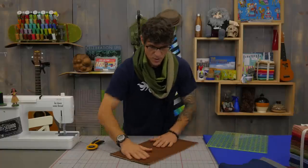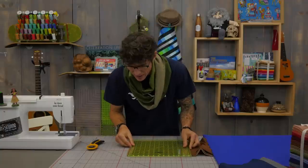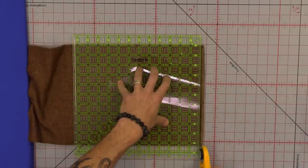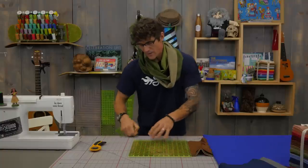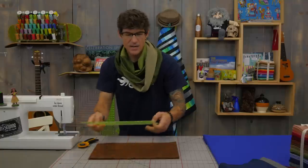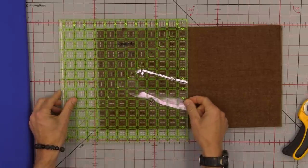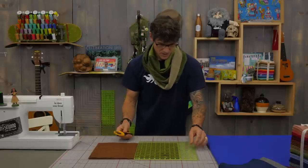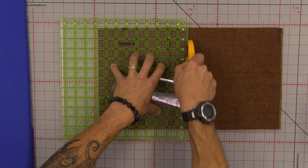Now we're going to true up our edge — I'm rotating because I'm right-handed. For the first cut, take off as little as possible, looking at the edge of the flannel to get a nice straight cut. The pieces for the scarf I'm wearing used an eight-and-three-quarter inch cut. I'm measuring eight and three quarters over here. If you're using your own fabric you're really just going to split it in half. I'm going quick because I want to make another great scarf when I'm done here.